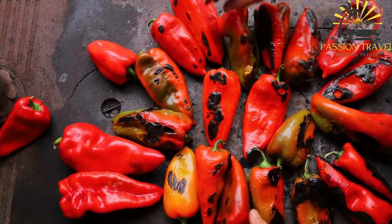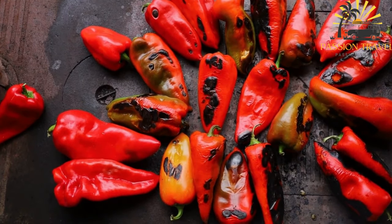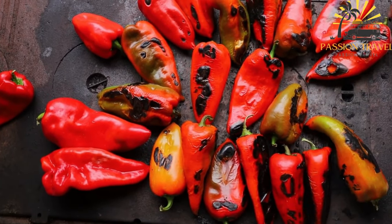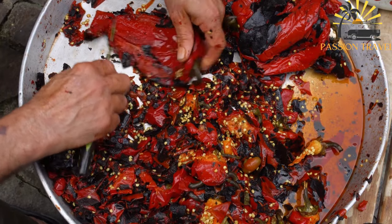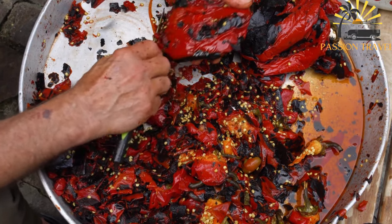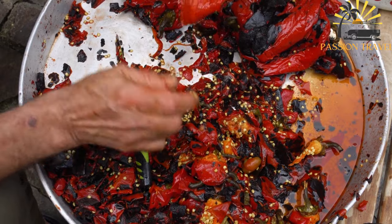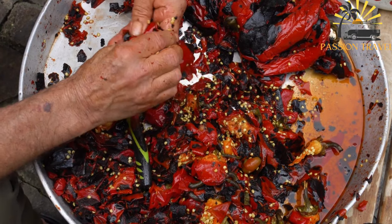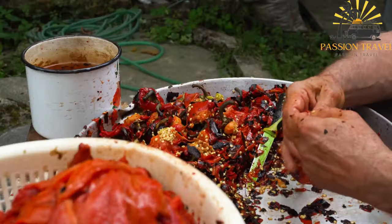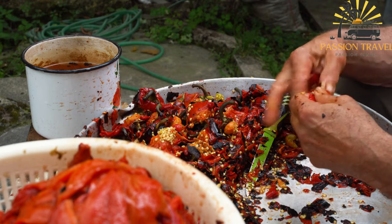Instructions: Preheat the oven to 200 degrees Celsius (400 degrees Fahrenheit). Wash the red bell peppers and eggplant and place them on a baking sheet lined with parchment paper. Roast in the preheated oven for about 30 to 40 minutes or until the skins are charred and blistered. Remove from the oven and transfer the roasted peppers and eggplant to a heatproof bowl. Cover with plastic wrap or place in a sealed plastic bag and let them cool for about 15 to 20 minutes to help loosen the skins. Once cooled, peel off the skins and remove the seeds from the bell peppers. Chop the roasted red bell peppers and eggplant into small pieces.